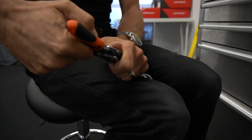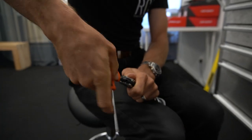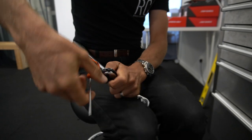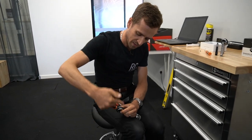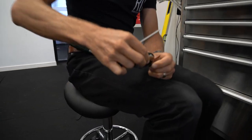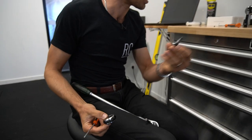The 3mm Allen key is for the little screw which holds the pedal onto the shaft. You can see it winding itself out there — and it's popped off. The axle comes straight out. Really, really straightforward.